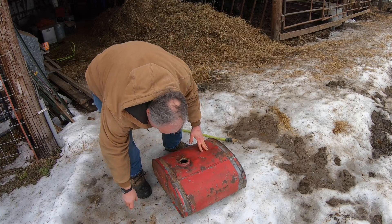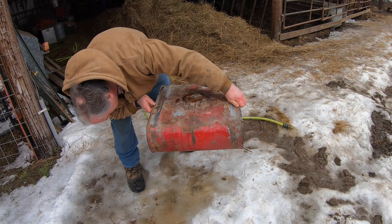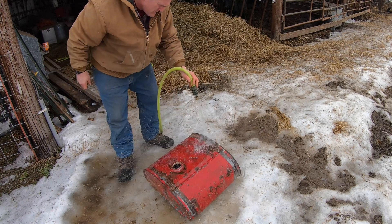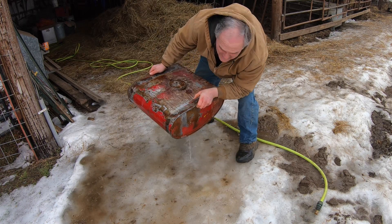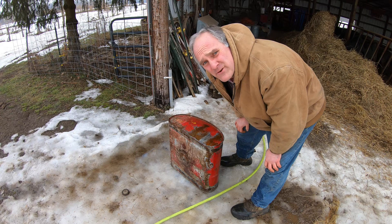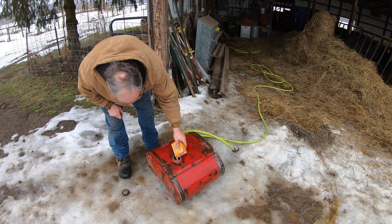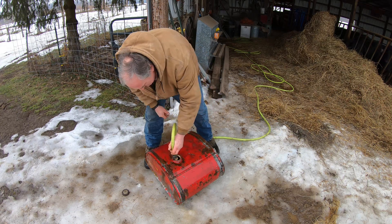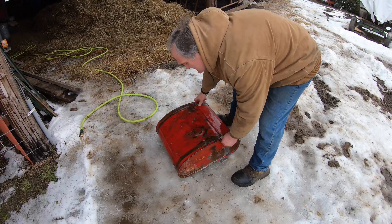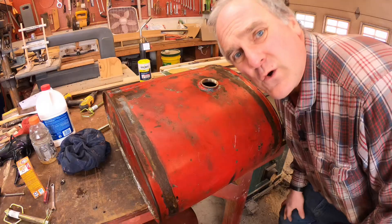Now we'll go out and flush the tank with plenty of water to neutralize the acid. Put some baking soda in too. Lots of rinses. Water is coming out clear — that's a good sign, not rusty. Now we'll put the plug and the cap back on, put some baking soda and water in, let it sit in there and neutralize any remaining acid. I'll put in a bunch. After it's sat for a little while, we'll dump the baking soda solution out and then give it a final rinse with water. So our tank's all clean now.